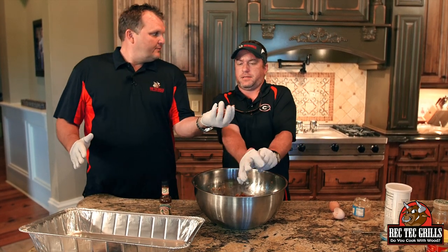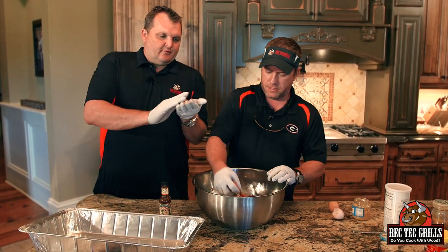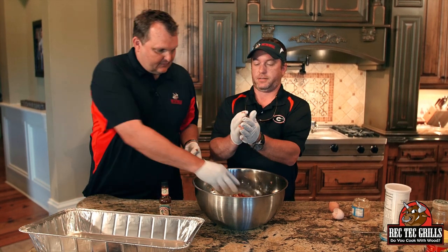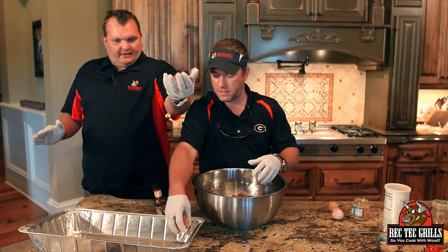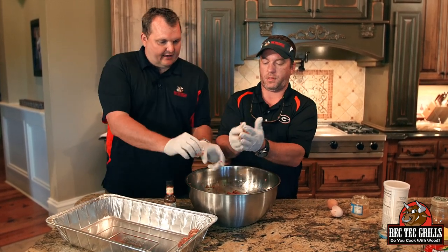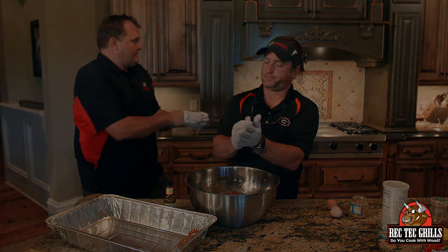We're sizing up the meatballs — going bigger, not scared. Stevie made these beautiful meatballs and we're putting them in a pan with some oil on the bottom.